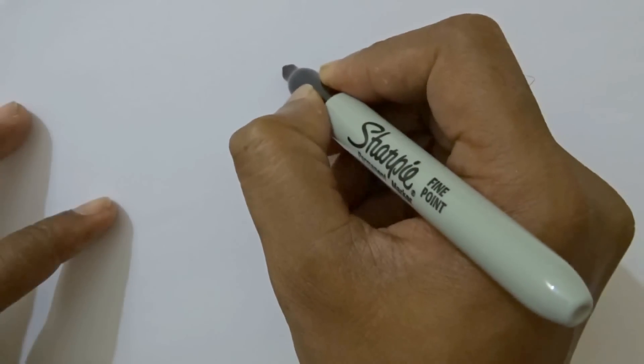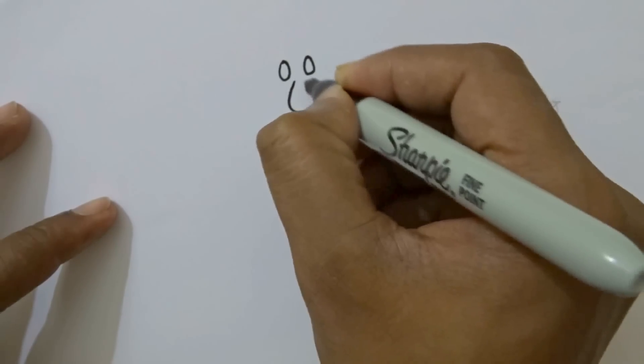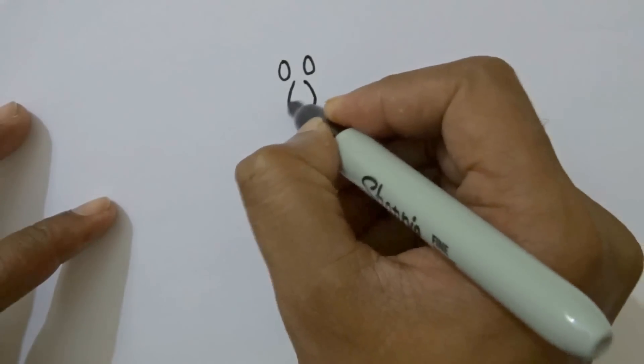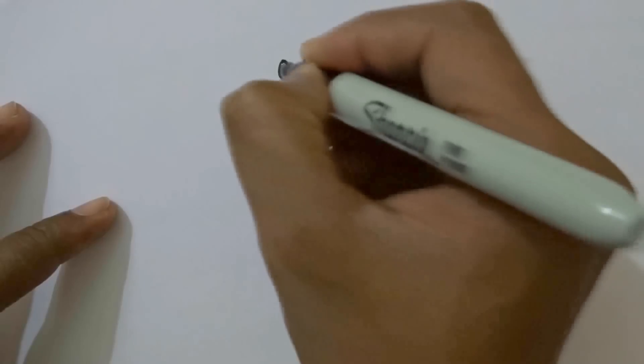First we will draw two small circles and a U shape as nose. Curve line at the bottom. Below the nose, a vertical line. Again a U shape touching the vertical line.